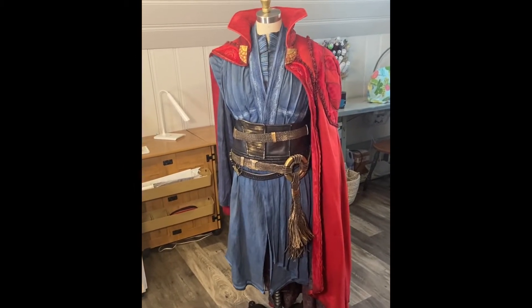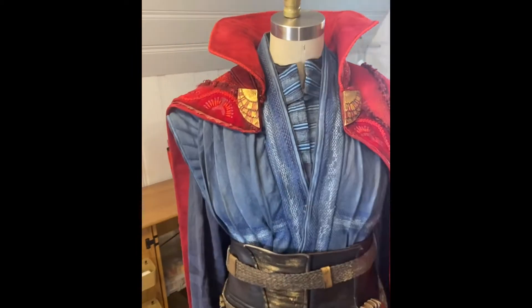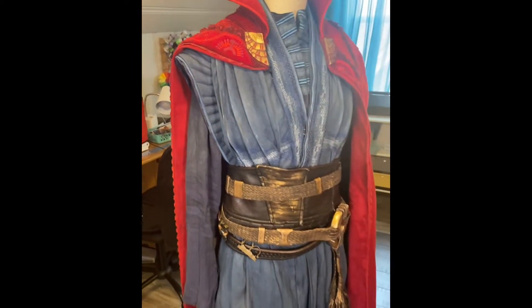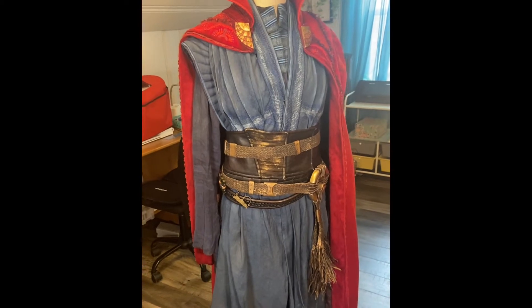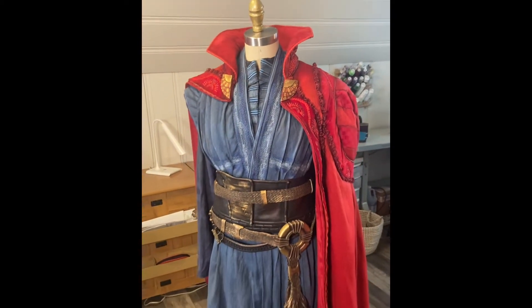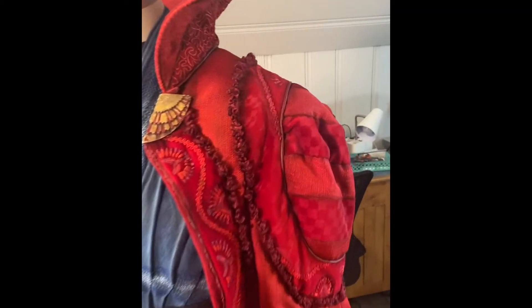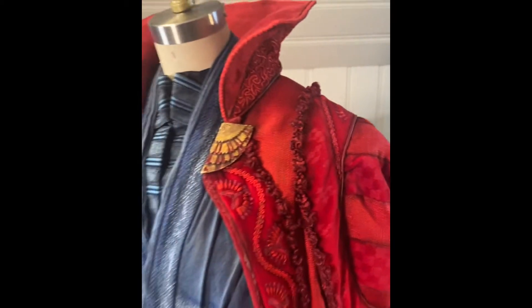I did make this costume for my partner, who is a fair bit larger than me, especially in the shoulders. Right now this is on my dress form which is size 6, so the shoulder section does sort of leave something to be desired on this mannequin, mostly that the shoulder is not filled out the way it is when he wears it.